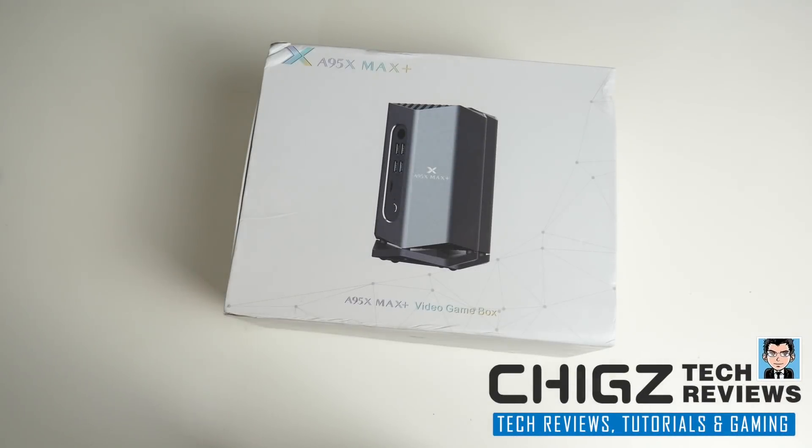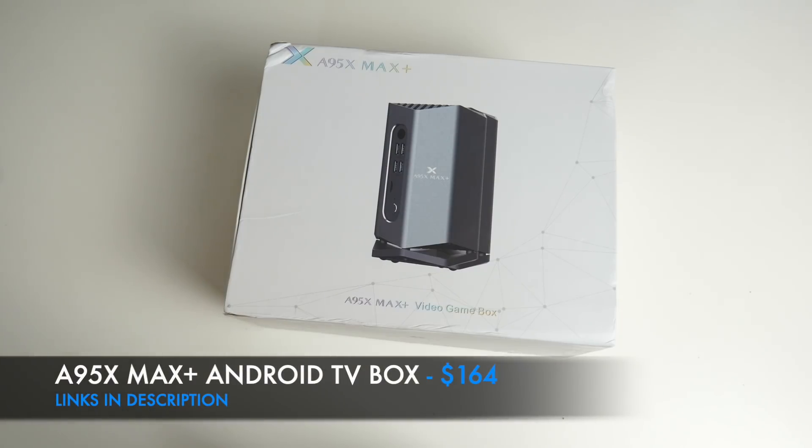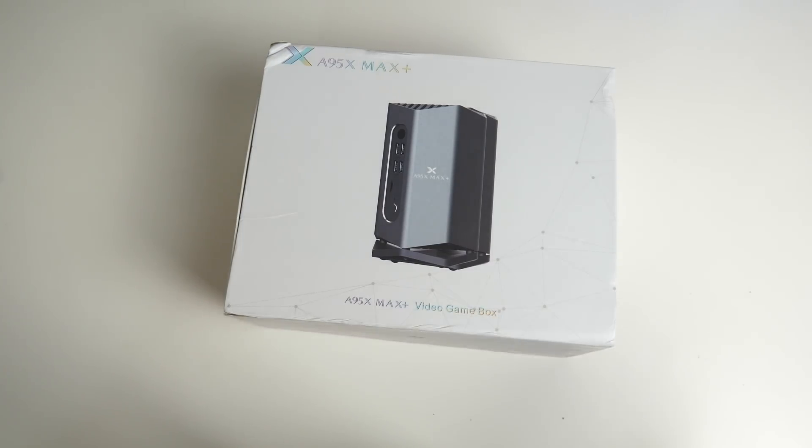What's up guys, Chigz here from Chigz Tech Reviews. Today I've got my hands on the latest A95X Max Plus. Now they are calling this the video game box. It's got some impressive specs and this comes with a wireless game controller and also two different remote controls.